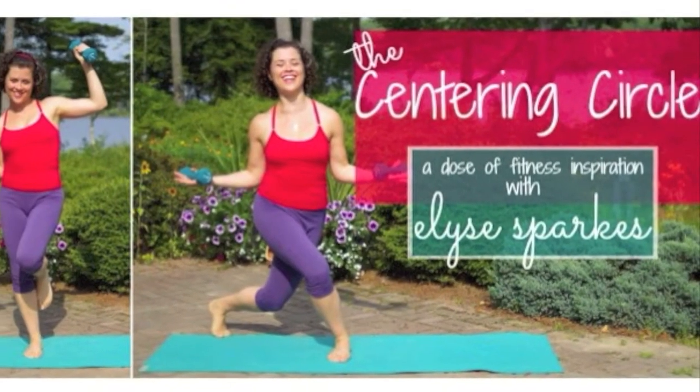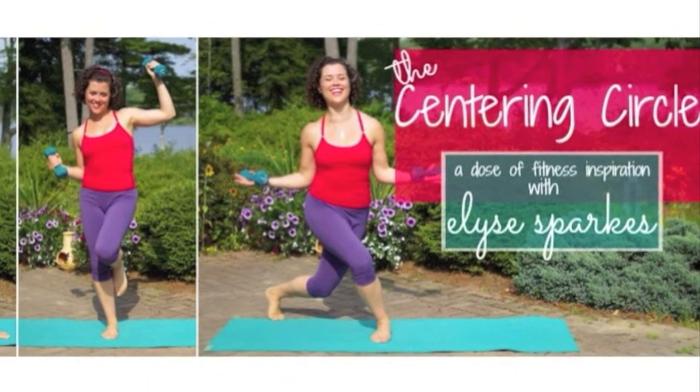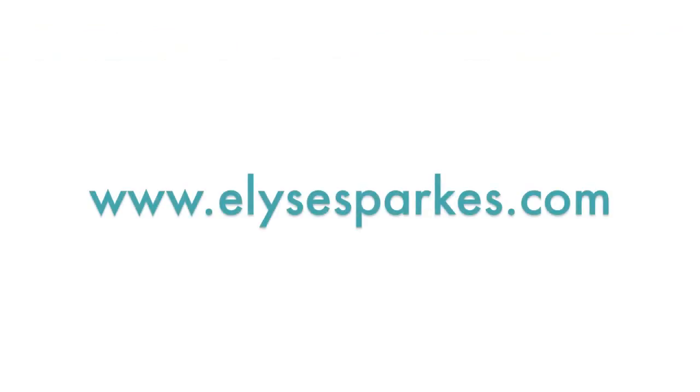If you want another dose of fitness inspiration sent directly to your inbox, join my free membership, the Centering Circle, at EliseSparks.com. Click on the link in the description below.